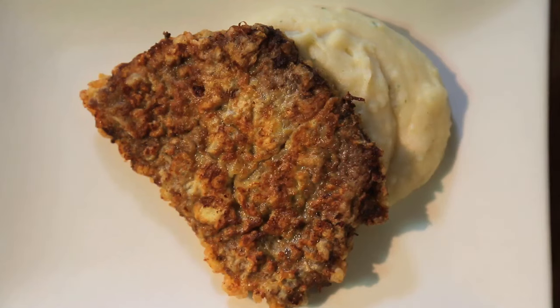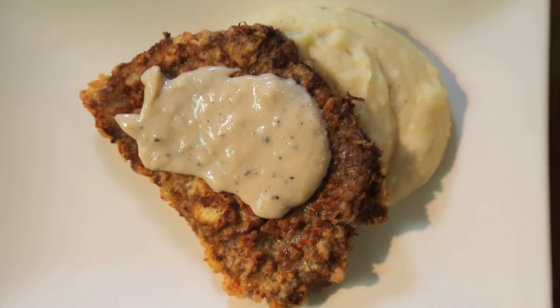And the granddaddy of all dredging might just be the chicken fried steak. Which by the way isn't chicken at all — it's simply steak that's been dredged and fried like chicken. And boy, is it good.